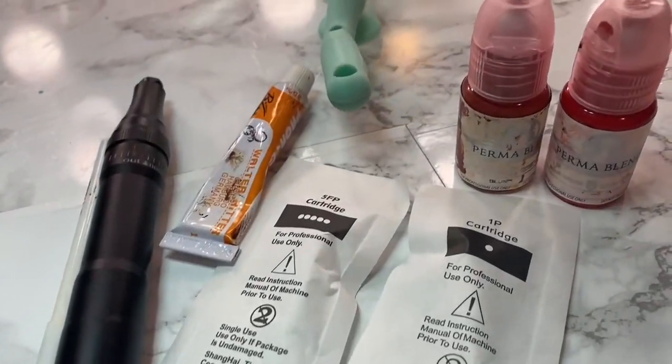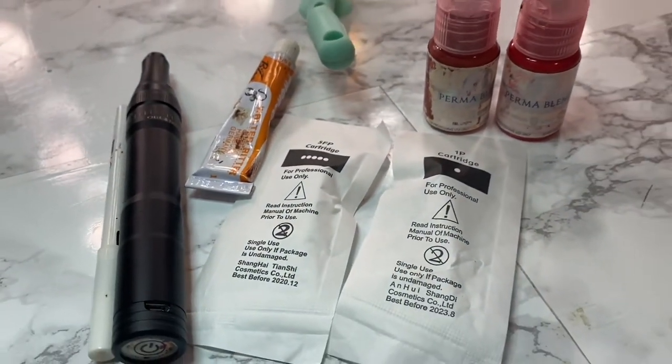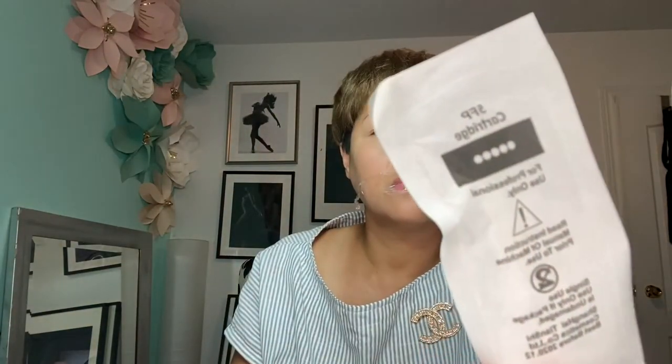Here I'm going to show you what we need for today. We need pigments — I chose the ones from Tina Davis. Here I'm going to mix both colors. And here's the pen, and I use two needles: 5p and 1p.